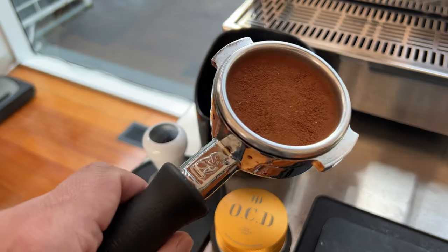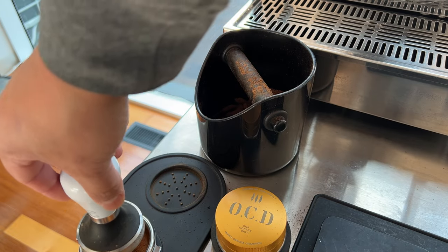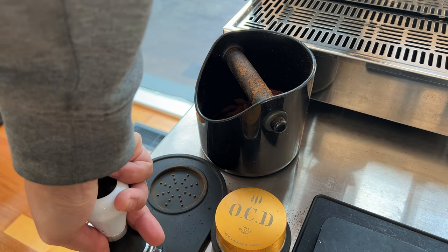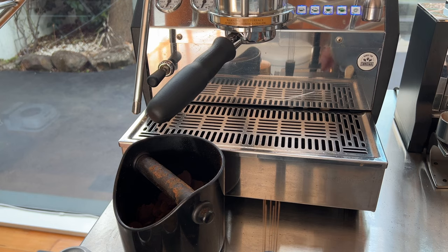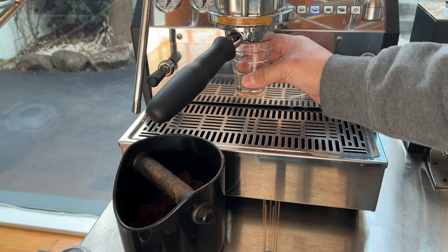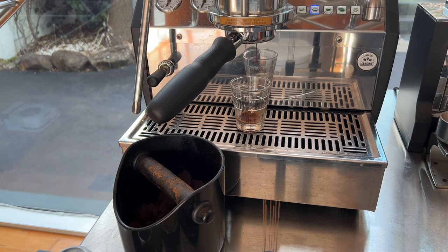Finally, I tamp. I am aiming to get a 32 second extraction and 44 grams of espresso out, as suggested by the brew ratio guide from the coffee packaging.